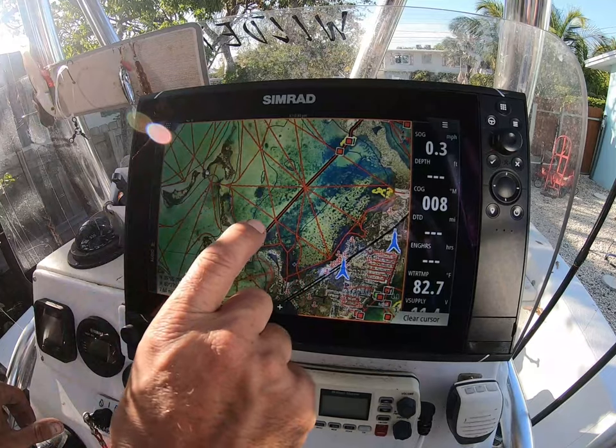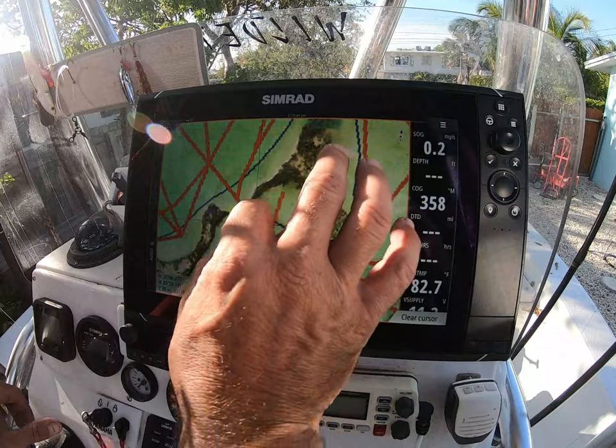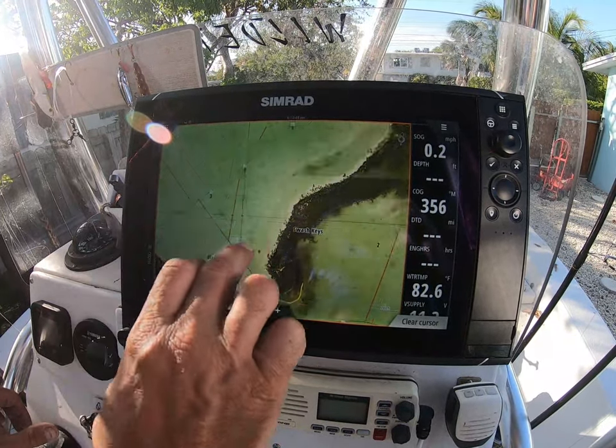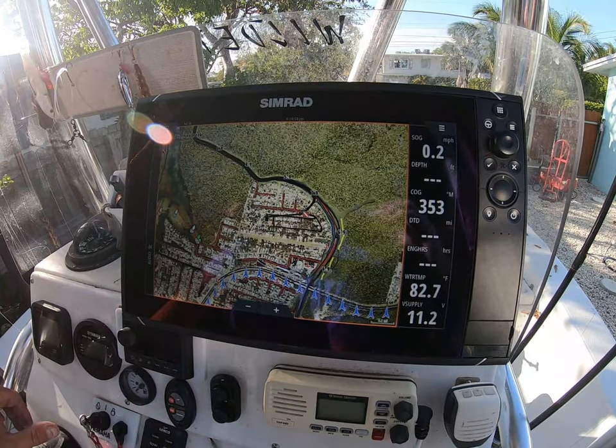It's so well detailed and easy to follow all these tracks. You could turn these tracks down, you could turn them up — I have it based on a full thing. Here are some little markers to get into a channel, go through a cut. It's so user-friendly and everything. I love it.